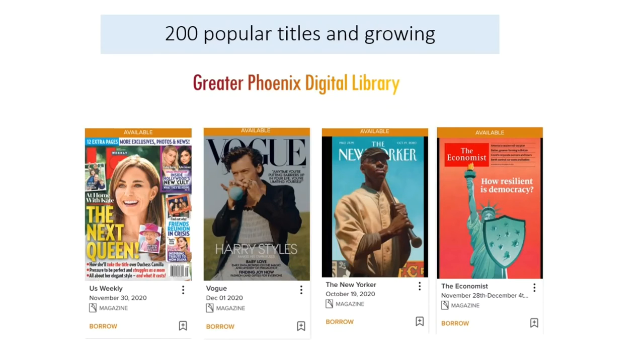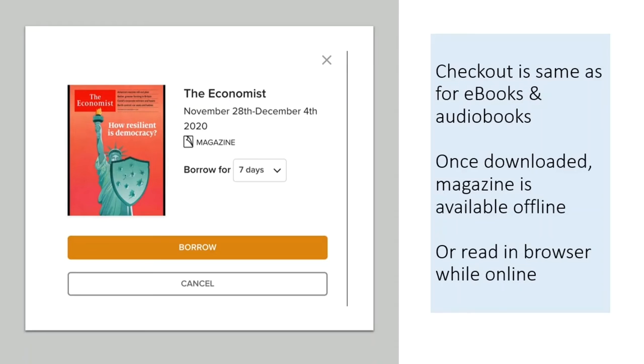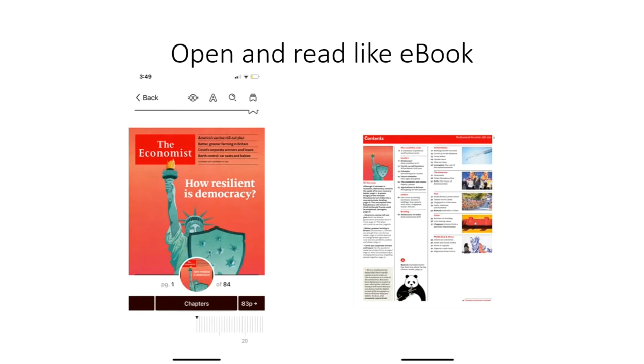Our e-magazine collection on the Greater Phoenix Digital Library can be read through the Libby app and has grown from 50 titles to over 200 and growing. We have major US magazines including The Economist, The New Yorker, and Us Weekly, plus much more covering hobbies, fashion, cooking, health, and more. The checkout process is identical to an e-book, however there are unlimited checkouts with a 7-day checkout period. Magazines can be downloaded for offline use or streamed from the GPDL website. Downloaded e-magazines are exact replicas of the physical magazine with articles, photos, and ads.